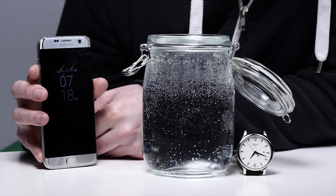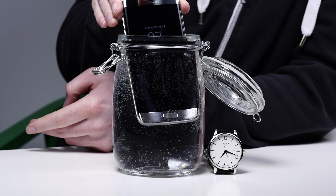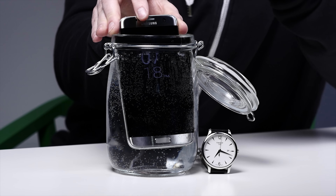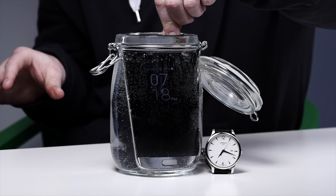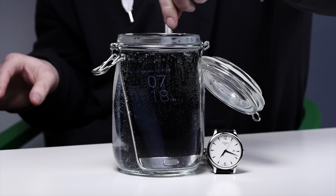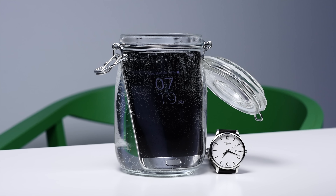I'm gonna dunk it overnight. I'm gonna pop it in this little jar right here and when I get back into the studio tomorrow, we'll see what happens. This is science. I want to know the truth — when does it die? Or does it die at all?